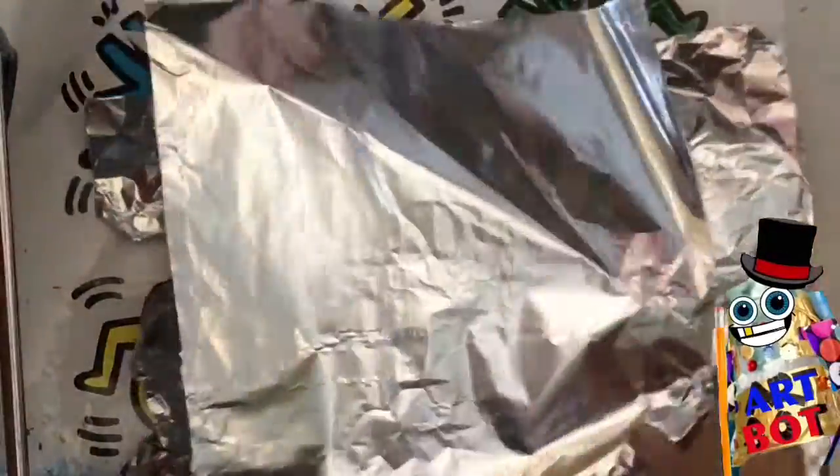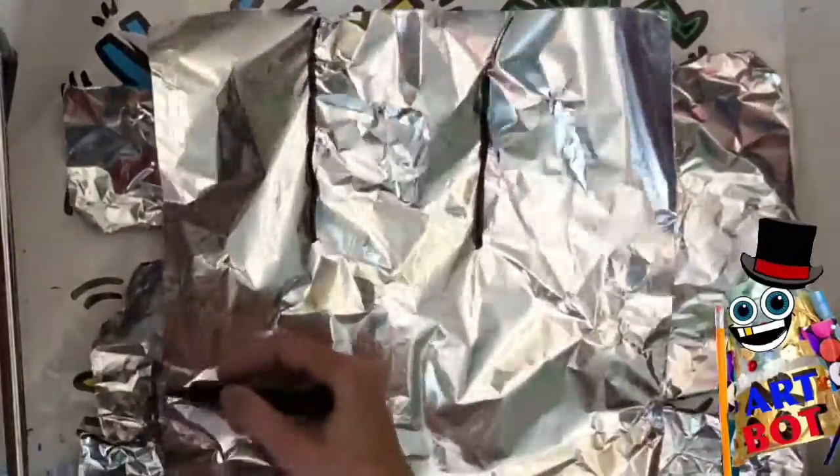Hi boys and girls! It's me, Artie the Art Robot, with your Artrageous Art Lesson. Today, we're going to be learning about the artist Keith Haring, who's the Artist of the Month for May.